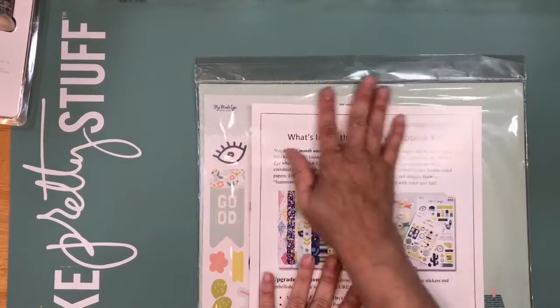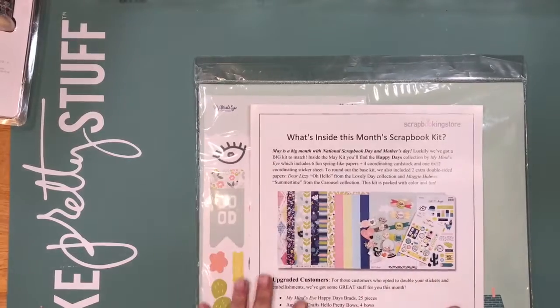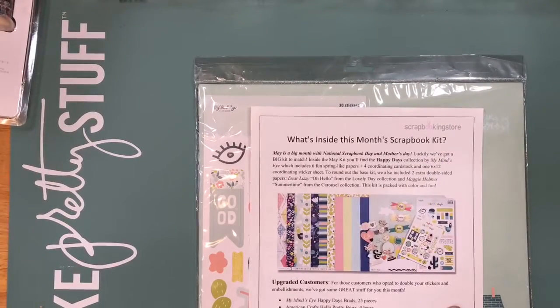I want to share the kit with you guys. I really, really love the papers and I'm really liking this kit a lot. It's affordable and I get papers that I usually would not buy. I'm used to basic designers like Maggie Holmes, Dear Lizzie, Amy Tangerine. Now I'm hooked with Pink Paisley and Paige Evans. But with these kits I get a taste of other designers. Last April I got authentic paper — I don't normally buy authentic, so it gives me a taste.